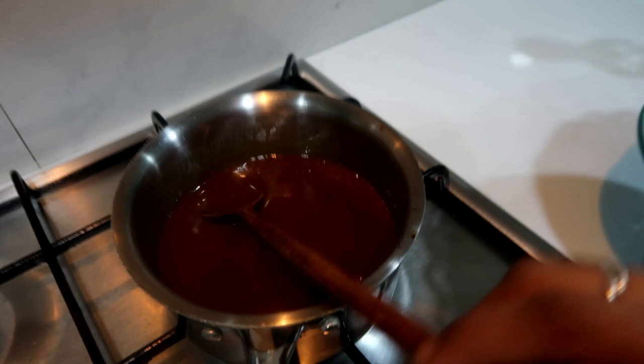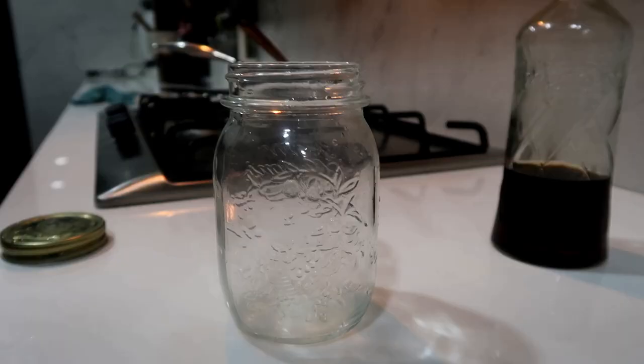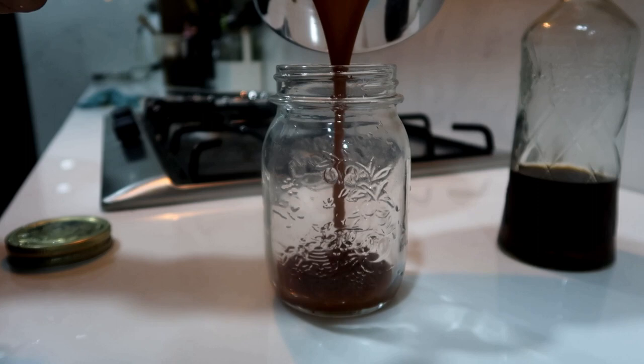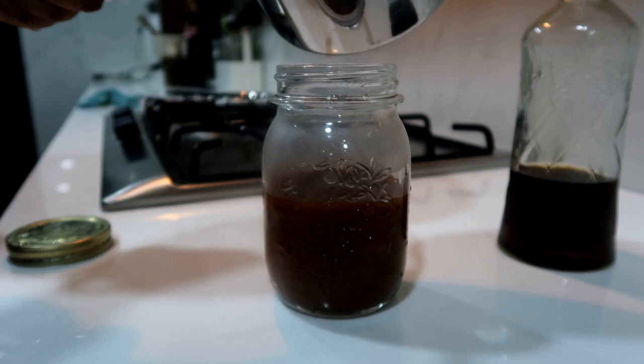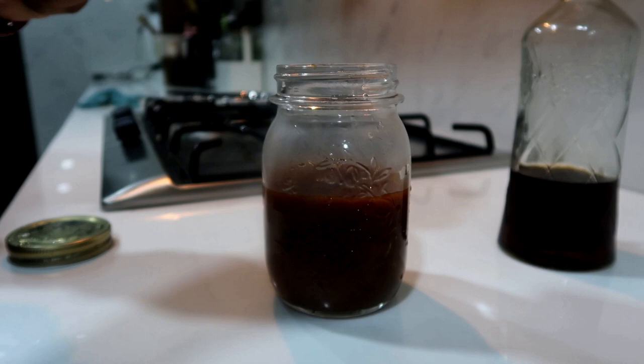Caramel sauce — let's put it in a bottle, a heat-safe bottle. Let's put it in one drop — this is precious stuff. Addictive. Seriously addictive.